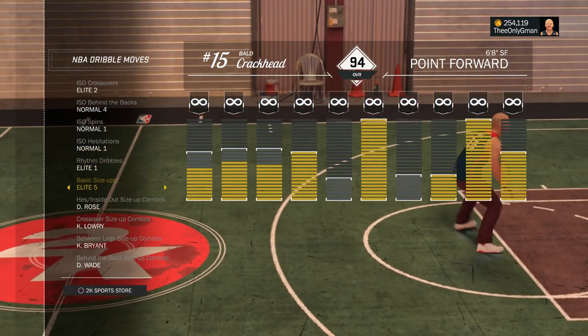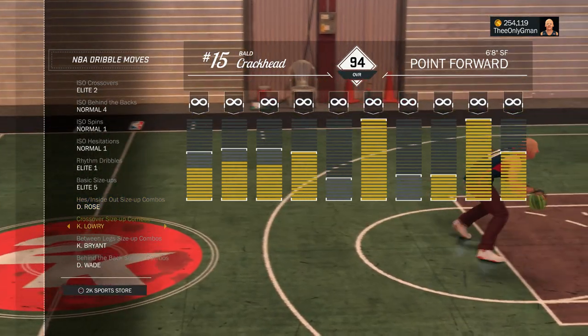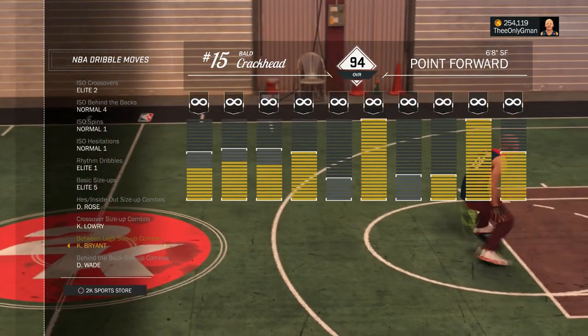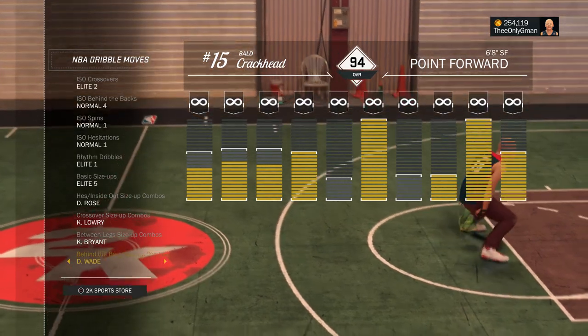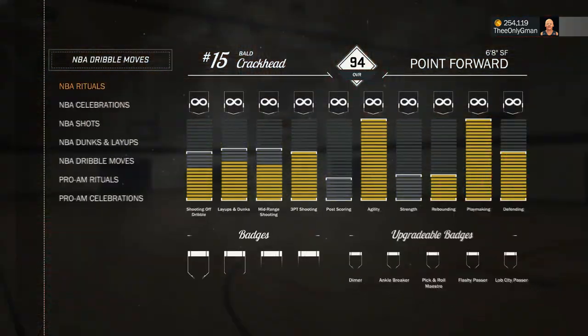I'll show you these signature styles real quick. Go ahead and take a screenshot. Make sure y'all put on Elite 2 ISO crossover — you need that. The rest is simple, you probably already got these on: Elite 1 dribble, Elite 5 basic size up, Kyle Lowry crossover size up, between the legs Kobe, and behind the back D-Wake.